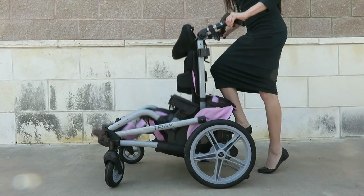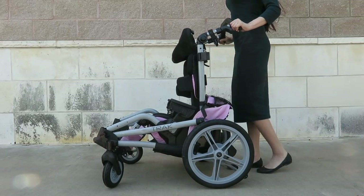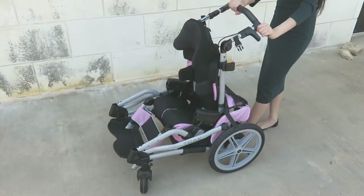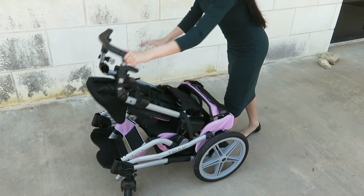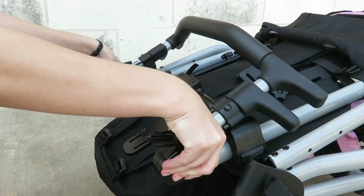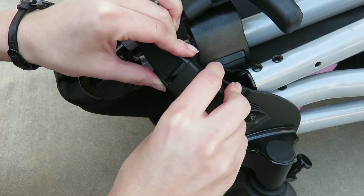The chair will then fold into itself. Remember to keep the recline engaged. Fold the seat back down, adjust the handlebars for more compactness, and lock the folding straps in place.